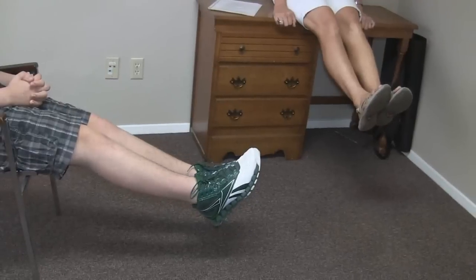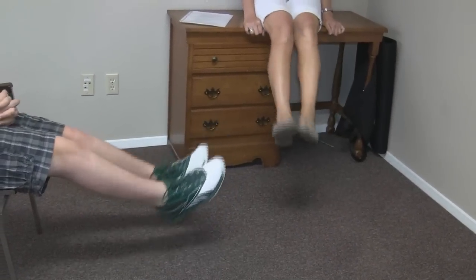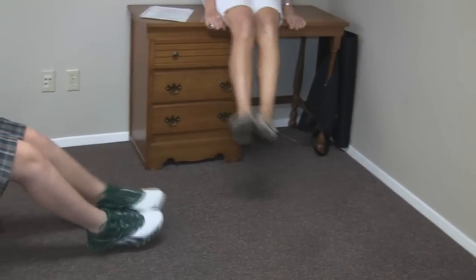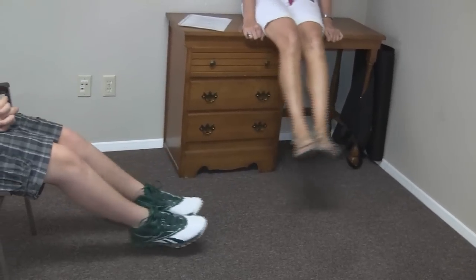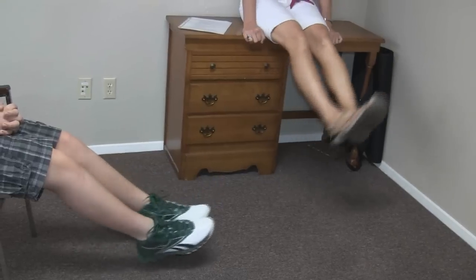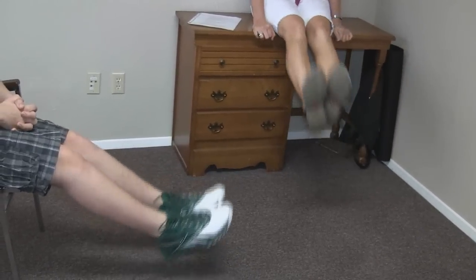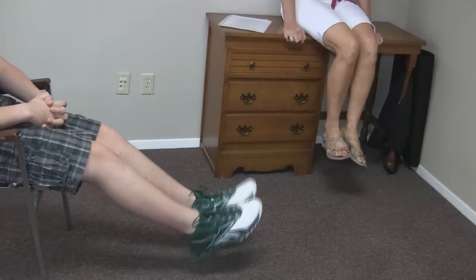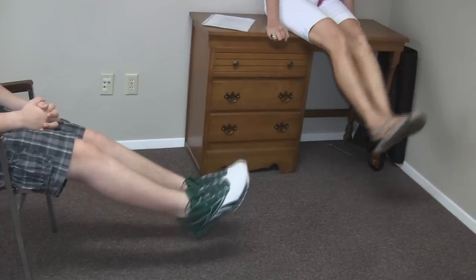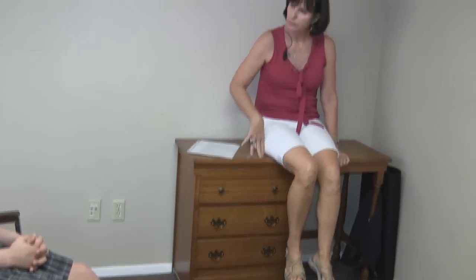Now we'll do both, and again your eyes will be on your toe. Going up to your chin first — up to the chin. Three. Four — make sure you're breathing. Five. Six. Seven. Eight. Nine. Ten. Was it easier for you in the chair or easier here?